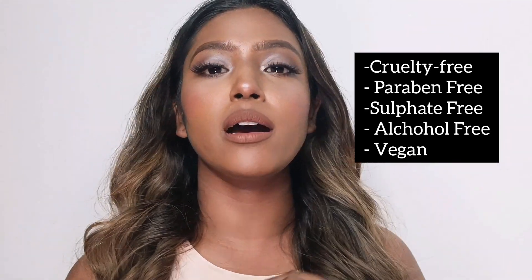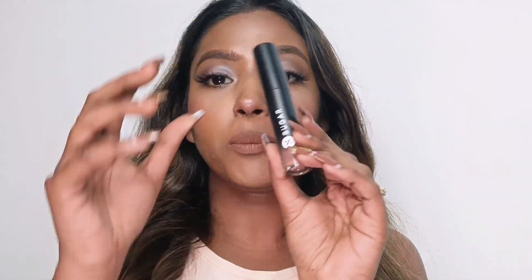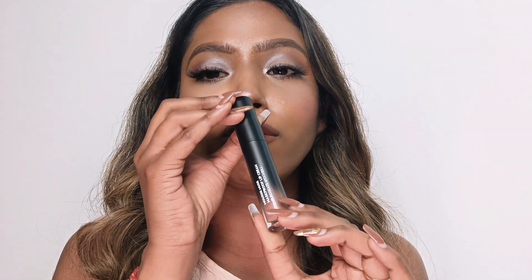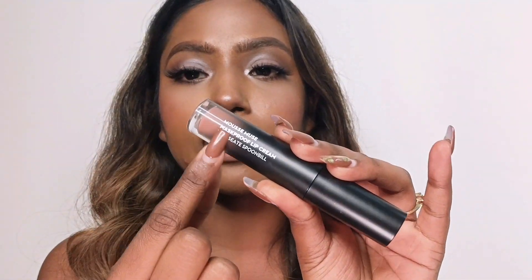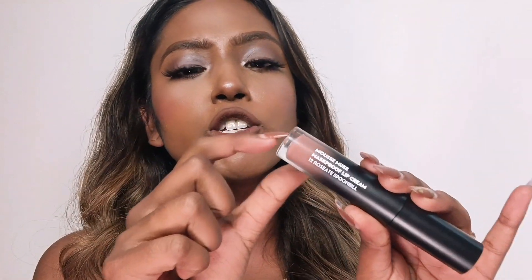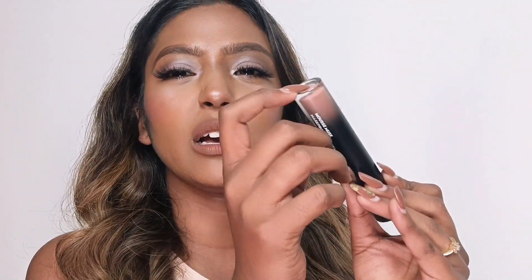These are all the claims: cruelty-free, paraben-free, sulfate-free, and it is a vegan product. Being vegan, it is also alcohol-free, which is perfect for me because my skin is very sensitive — it will not irritate my skin or the delicate lip area. The packaging is very beautiful; you can see a little color indicator on each tube so you know exactly which shade it is, along with the shade name or number on the side. I wish the shade number was visible from the top or bottom as well for easier identification. Let's get on with the swatches!